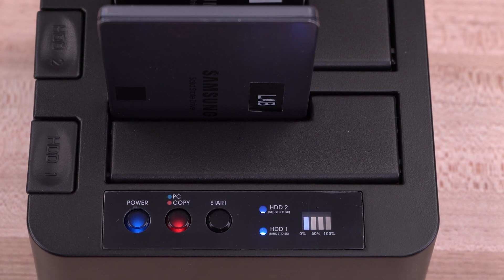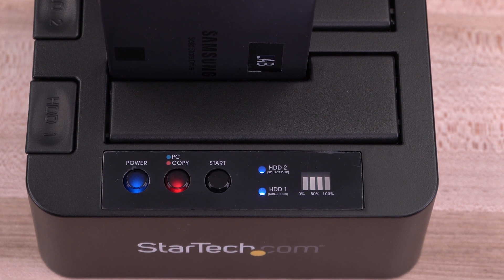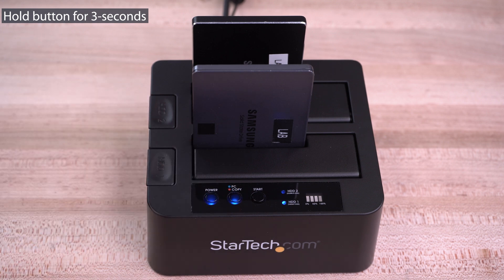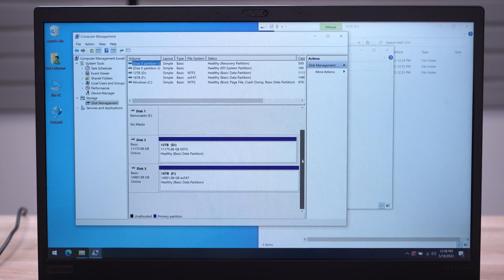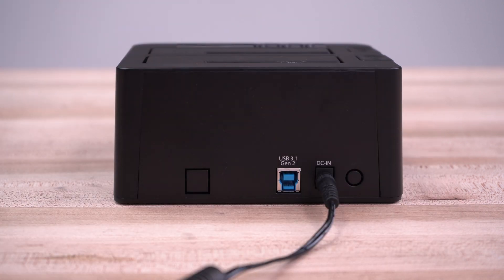Our duplicator docks feature status LEDs for duplication progress monitoring and for drive error notifications. Easily switch between duplicator or PC mode with the press of a button for a hassle-free setup. A universal power adapter is included for added convenience.